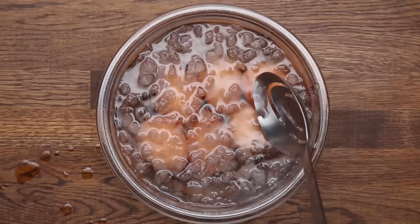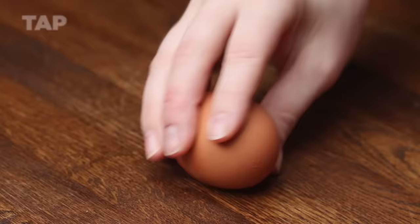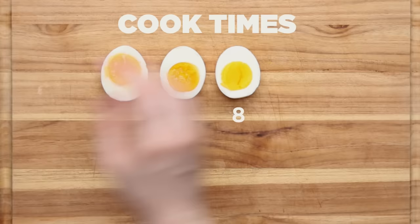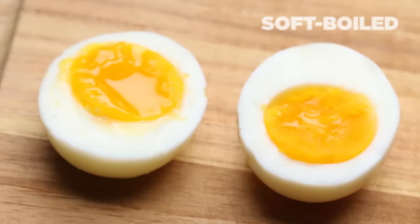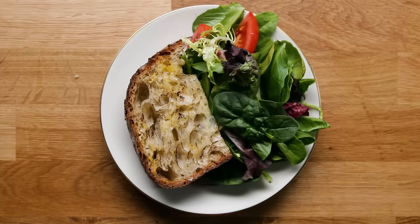If you leave them in the hot water or just take them out without cooling them down, you'll get that really weird chalky grayish-green yolk, which we don't want. Here's a visual of eggs cooked at all of these different times — you can see how much softer the yolk is at 4 minutes, whereas 16 minutes is completely cooked through. You can cut them in halves or quarters and throw them right on top of a salad. They add a nice amount of color and freshness, and they're also a really good snack. There are a million different recipes you can use for hard-boiled eggs.